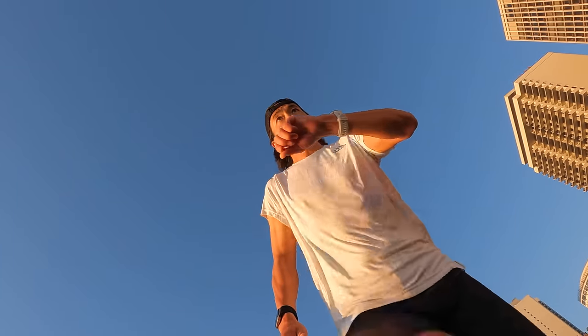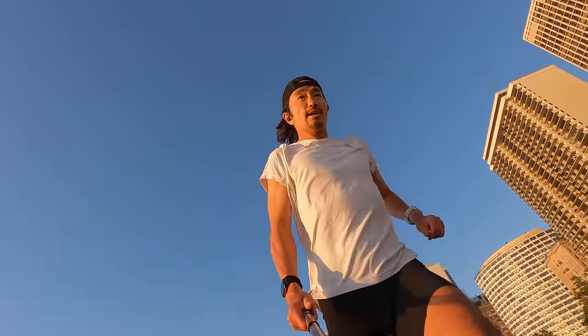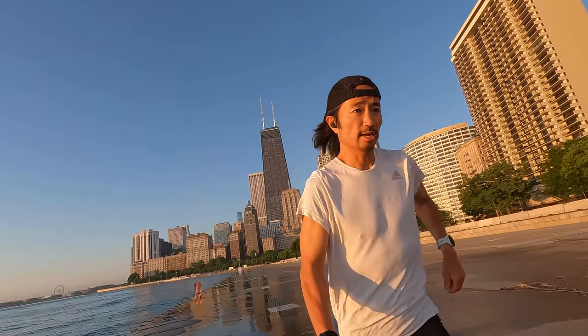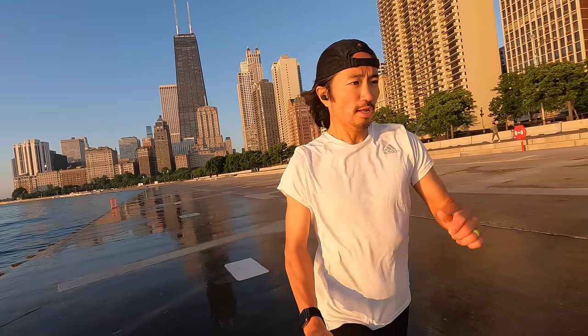Before I give you my thoughts on this watch after my month of testing, I do want to go over some disclosures. This is a watch that I bought myself. No one sent it to me, no one's paying me to make this video, and no one's going to get a chance to preview any of my footage or my thoughts before you guys get a chance to see this video on YouTube. So with that disclosure out of the way, let's talk about the Garmin 255 Music.